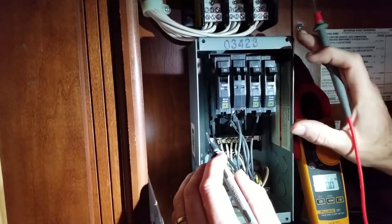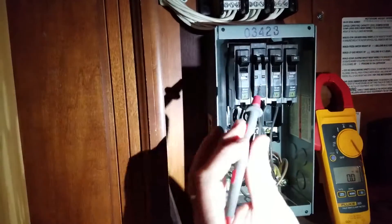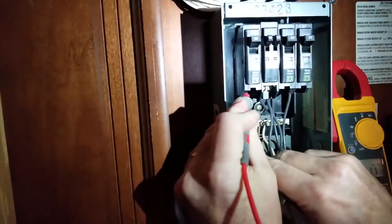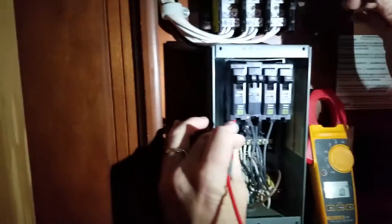The customer doesn't have power in half of their coach. So when I take my red to the 30 amp breaker, which is coming back from the inverter, and I reference the neutral, if you look at my meter, it's zero. But if I reference neutral over on this side right in there, I have 115.